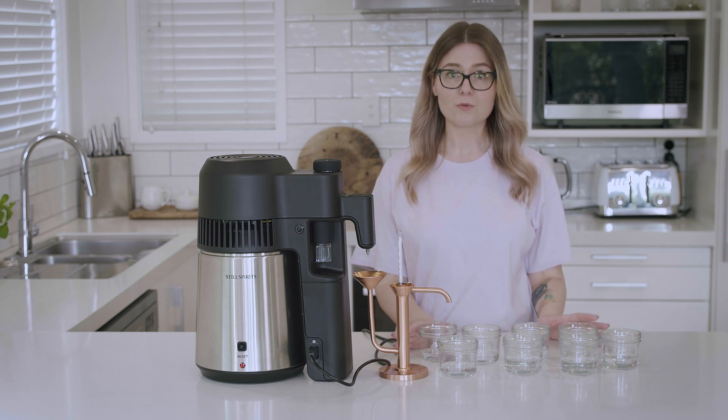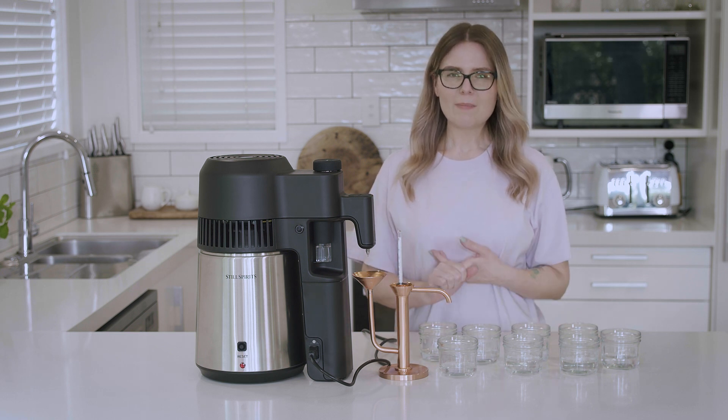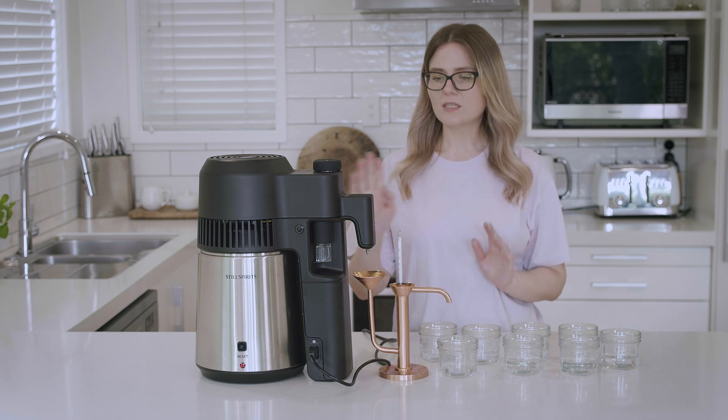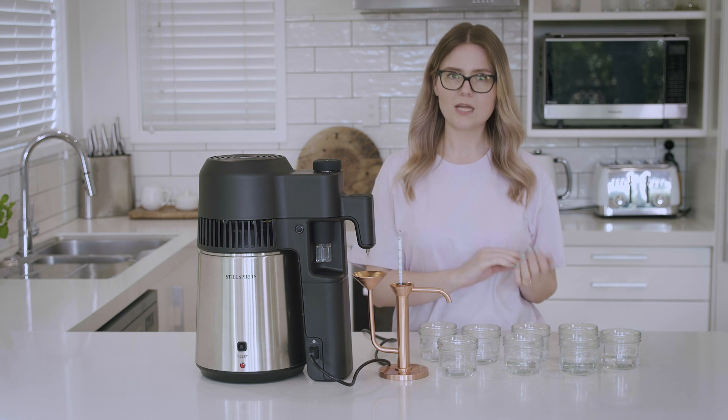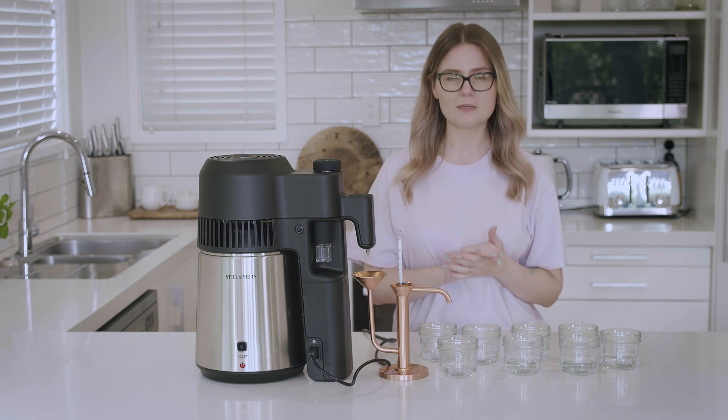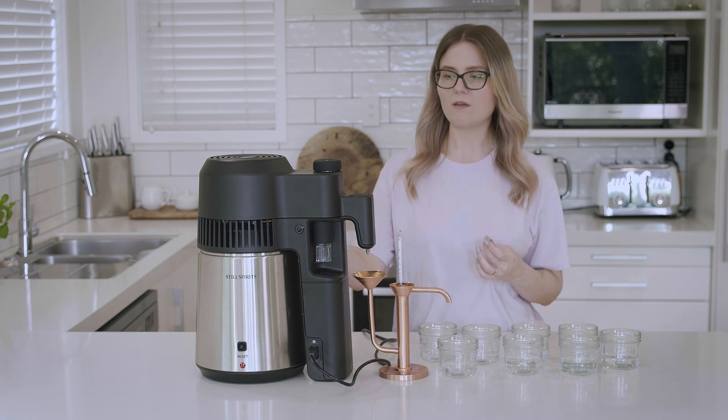While we're waiting for the unit to cool, I'm going to take these jars and get them ready for blending into our final spirit. If you're making something like a rum or whiskey, this would have been your first run and you'll need to repeat it a second time. Just remember to dilute your spirit back down to 40% ABV minimum before running it again.